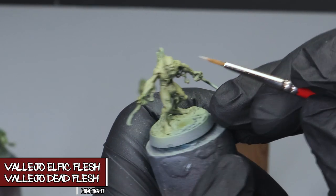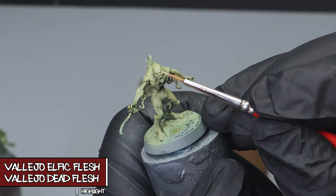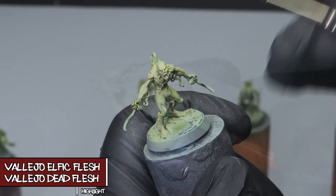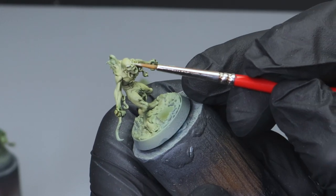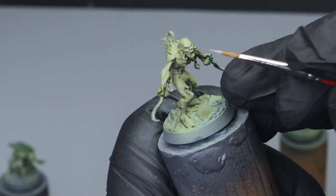This is the final highlight and the last step for the ghoul skin. It's a mix of Dead Flesh and Elfic Flesh, thinned down a little bit. I'm only hitting the highest points of the face, the muscles, and the scar tissue that's on their bodies.